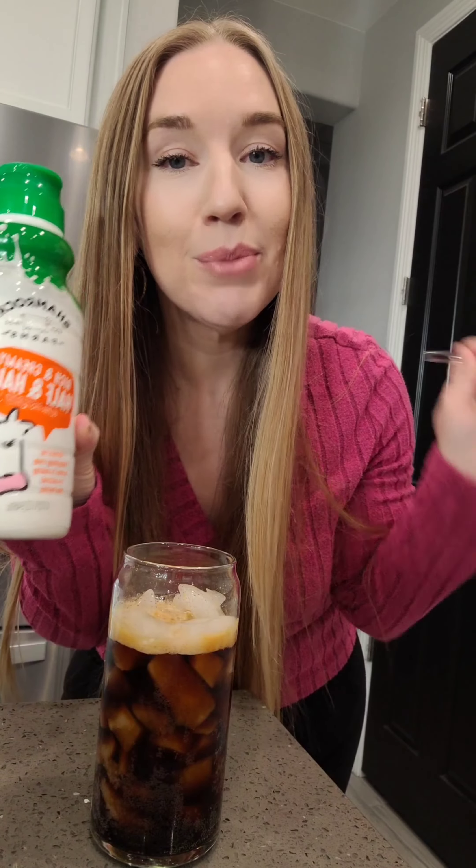I'm also going to be adding some cream, but before I do that I want to try it just like this. Oh man. Noted — double shot of espresso might be a bit much.